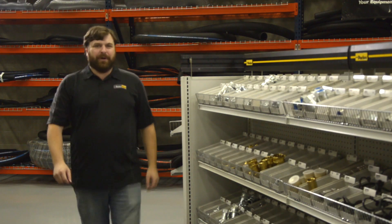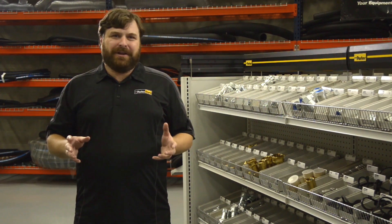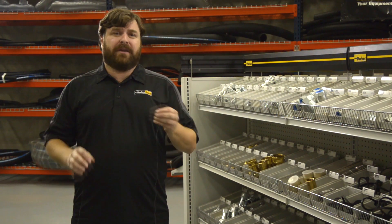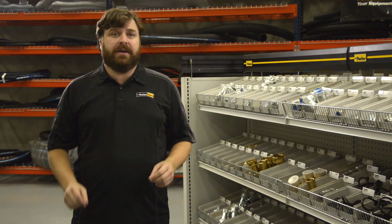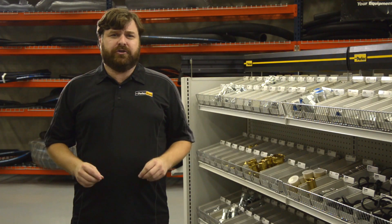Hi, I'm Mike from the Parker Store. Installing electrical wiring requires many regulations. Why? Because electricity can be dangerous when not correctly handled. Hydraulic hoses can also be very dangerous, but there's not much regulation or education on how to avoid injury.